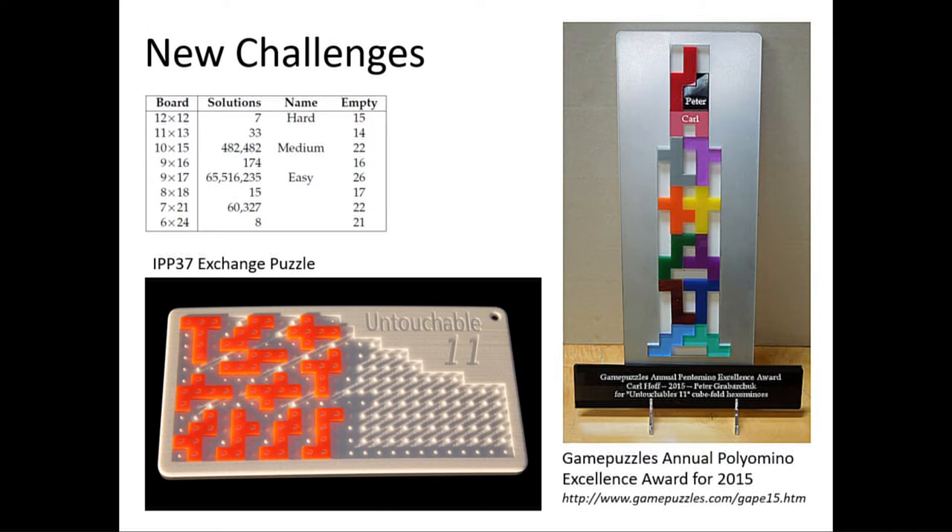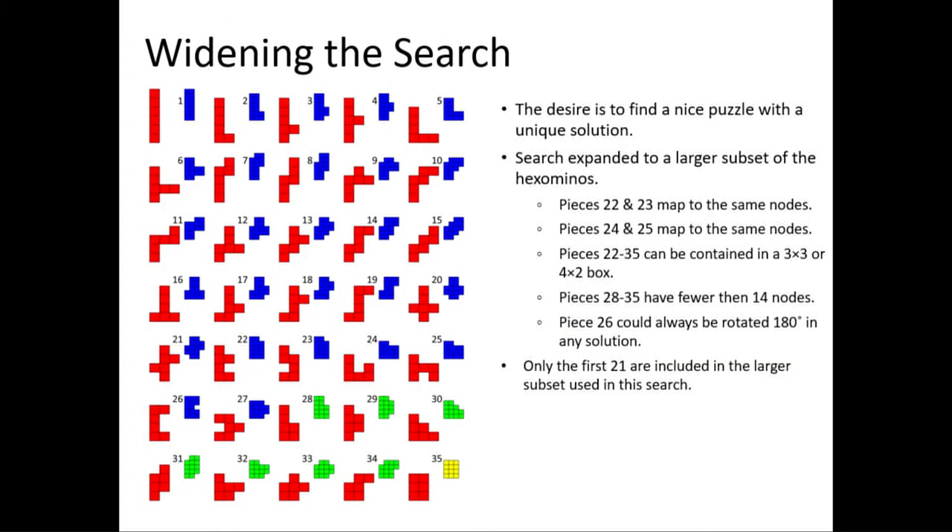I made a puzzle that I used as my exchange gift last year at IPP. It's pictured on the lower left, and it allowed you to play that puzzle on all the possible boards that I found solutions for. The puzzle also won the Excellence Award for 2015 from the Game Puzzles website, and that's a picture of the award that it won.